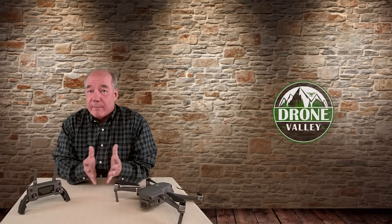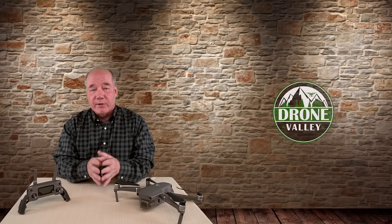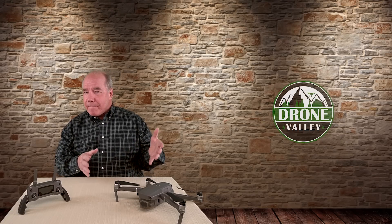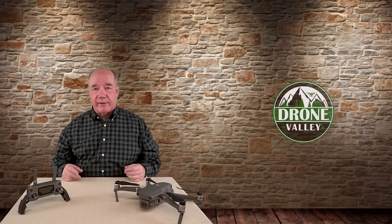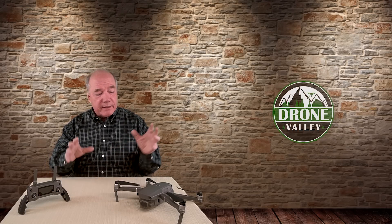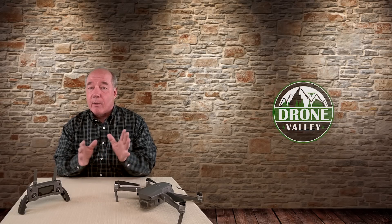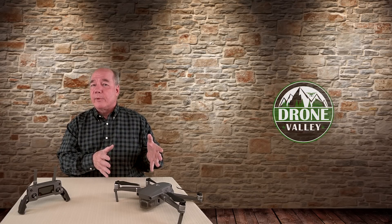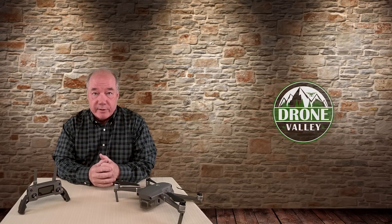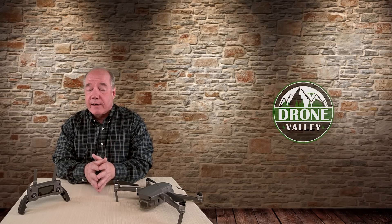DJI released this firmware on November 22nd, which ironically was Thanksgiving in the United States. I was sitting down to a nice big meal with family and friends, fell asleep midway through the day like I do every Thanksgiving, and woke up the next morning to find new firmware for the Mavic 2. I downloaded it to my Pro and took it out to test it, and I'm going to show you that in a second.